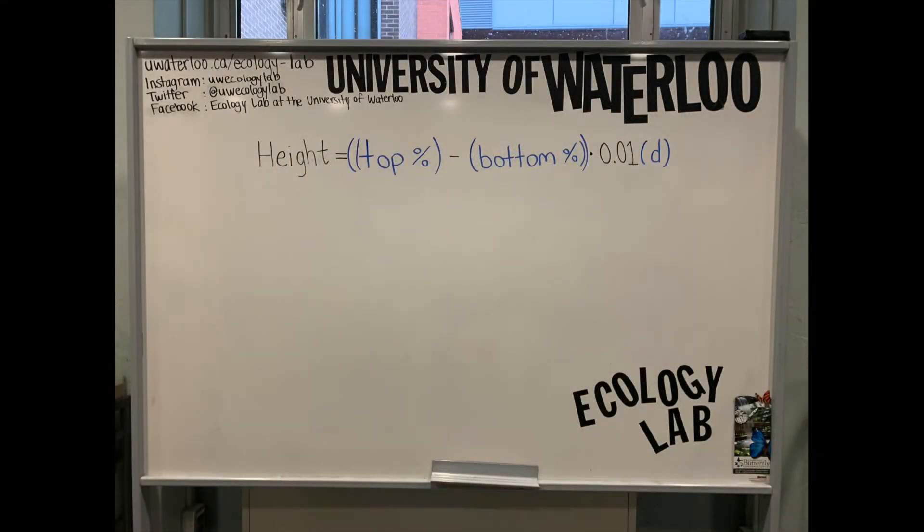Now we can calculate the tree's height. This is what the equation looks like: we want to take the top percent and subtract the bottom percent from it. We will then multiply this by 0.01 times our distance from the tree. Here we have filled out the values for the tree we measured.